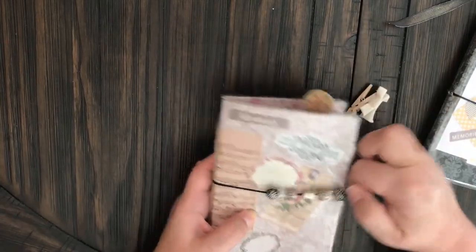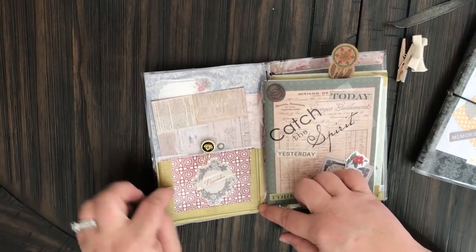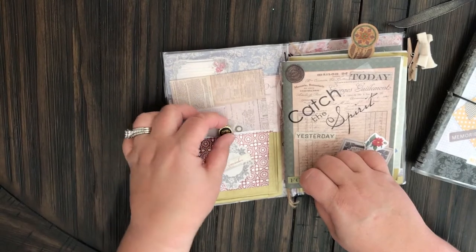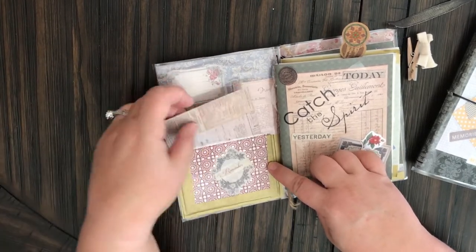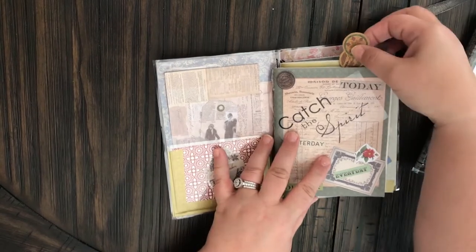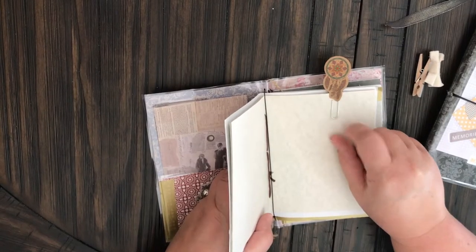Let me take that off. So here we go. On the inside, I laminated another little piece of paper and put some more die cuts and some washi tape right here to accent it. Another little paper clip that I made, and I just put some extra little pieces of paper in here and a little tag. These are the folders. I made this little paper clip right here with a sticker from the Dollar Tree and a paper clip from the Dollar Tree.